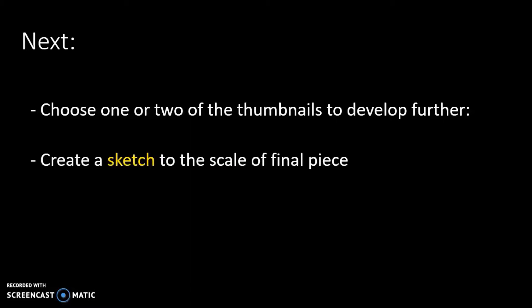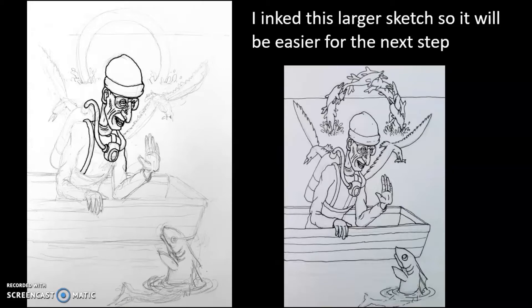So you want to take one or two of those thumbnails — the one that you decided to use — and you can combine them or use just one of them and develop it further. You're going to want to create a sketch to the scale of the final piece, which will mean dealing with the surface of the back of the box that will be your frame. I wanted to make sure you could see easily what you were dealing with when we were talking about this.